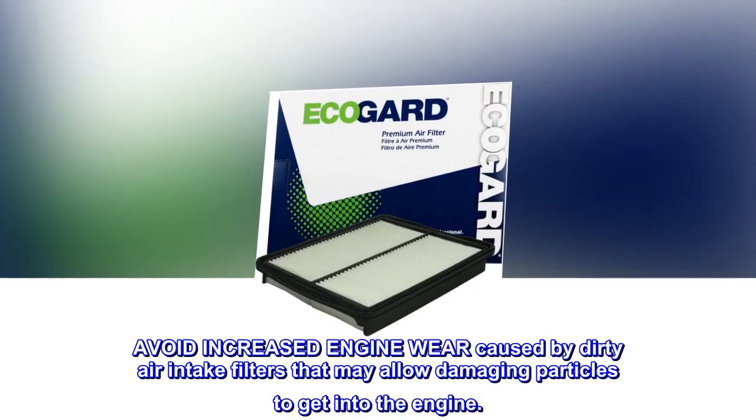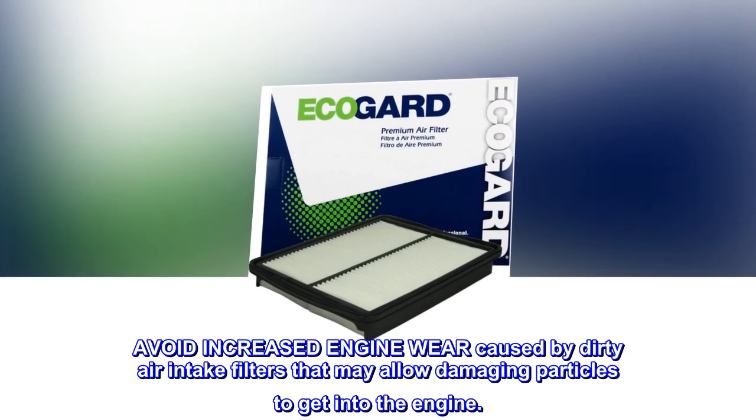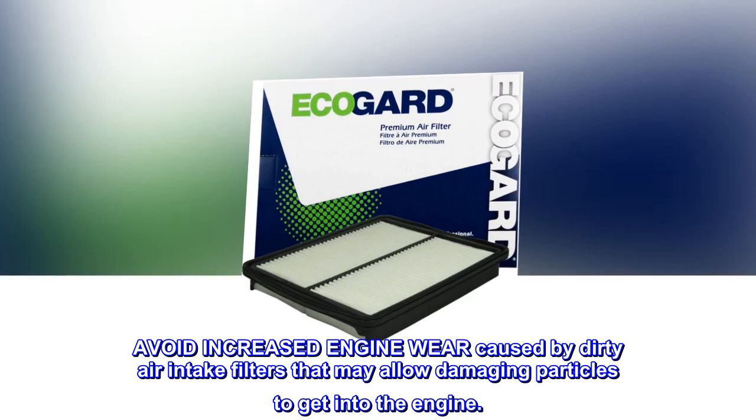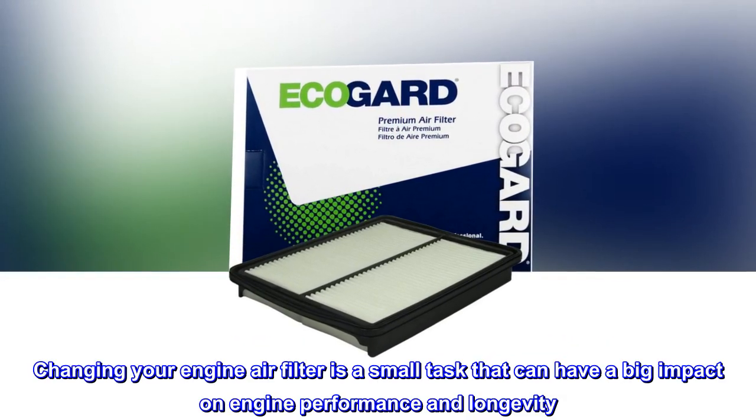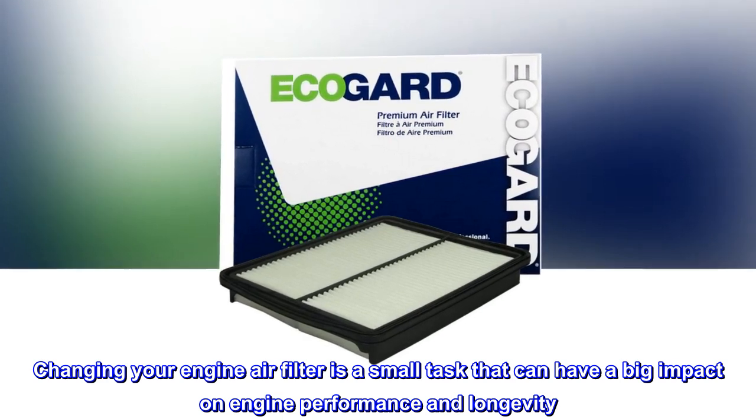Avoid increased engine wear caused by dirty air intake filters that may allow damaging particles to get into the engine. Changing your engine air filter is a small task that can have a big impact on engine performance and longevity.